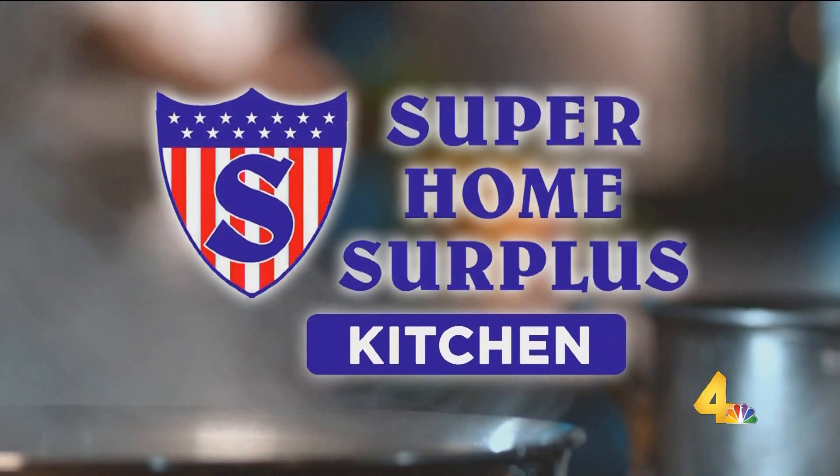Welcome back, everybody. He is the executive chef of Mineet Shohan's new Chinese restaurant, and we're so excited that Chris is with us in our Super Home Surplus Kitchen. Say the name of the restaurant so I say it correctly. Tan So. Tan So. I love it. All right.